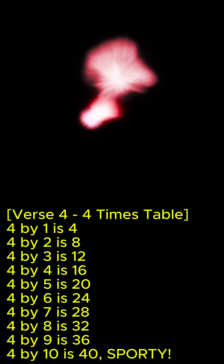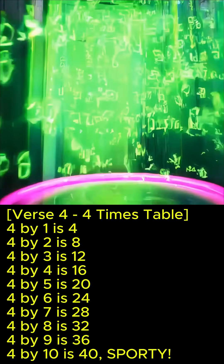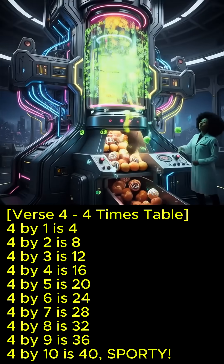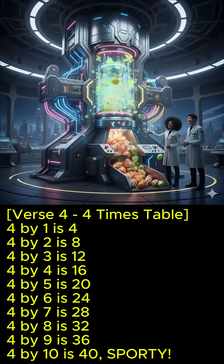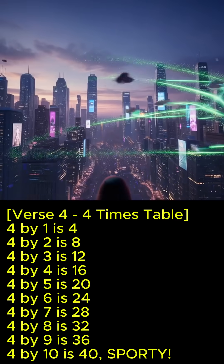4 x 1 is 4, 4 x 2 is 8, 4 x 3 is 12, 4 x 4 is 16, 4 x 5 is 20, 4 x 6 is 24, 4 x 7 is 28, 4 x 8 is 32, 4 x 9 is 36, 4 x 10 is 40!